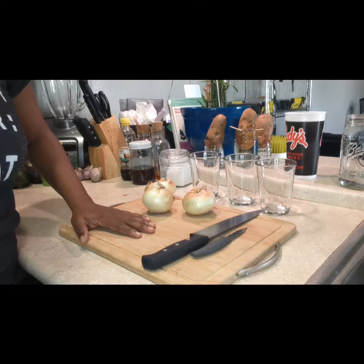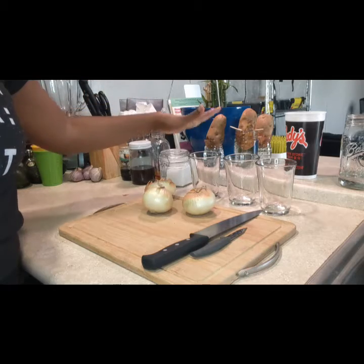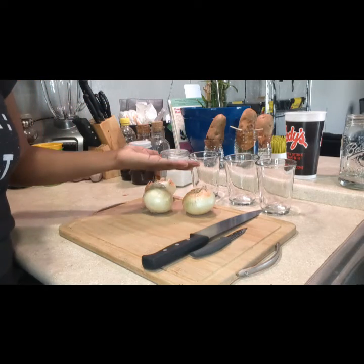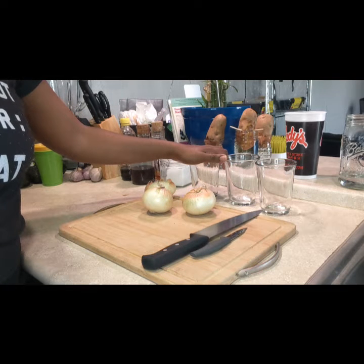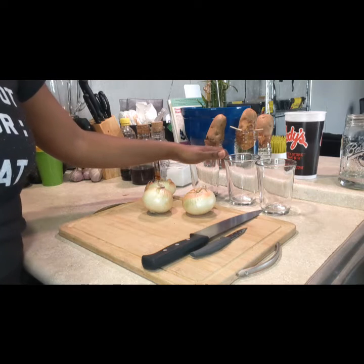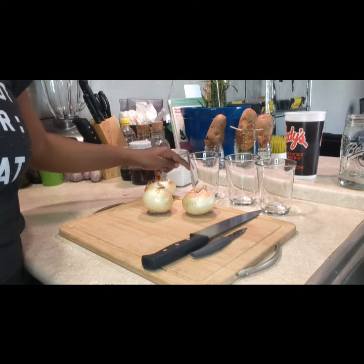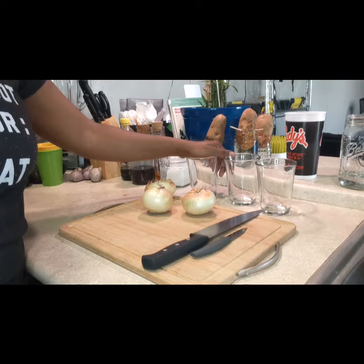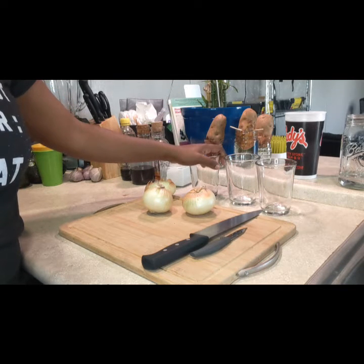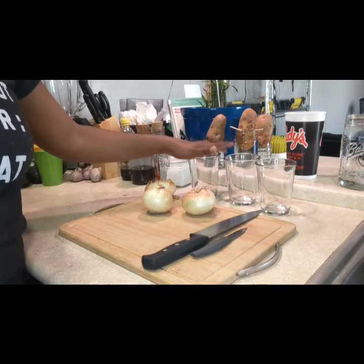Just like I did in my previous video with the potatoes, as you can see over here. I also have three glasses that I picked from my cabinet — I chose glass glasses because I have a preference. If I had a choice between plastic and glass, I'll always take glass first. If you don't have glasses you want to use for cultivation, go ahead and use them; you can always wash them out or whatever you'd like to do with them afterwards.